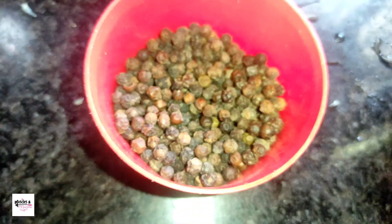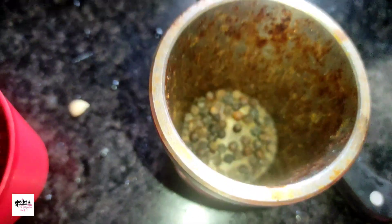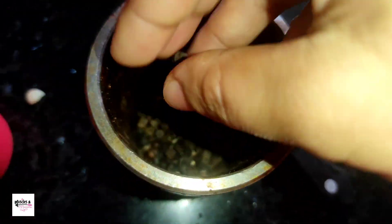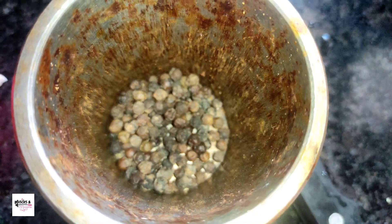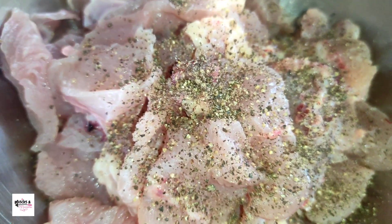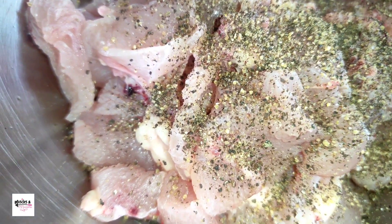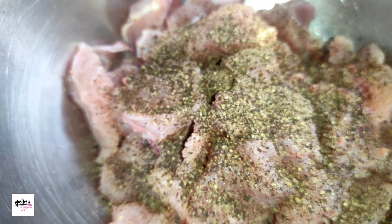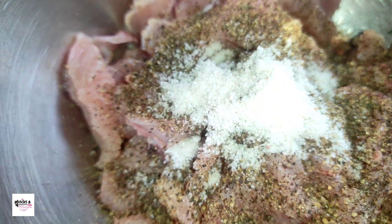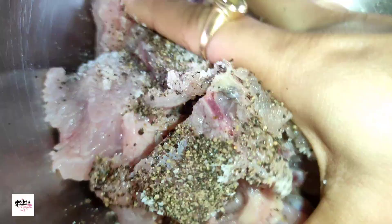Now we're doing a few things like this. [Bengali] Adding black pepper — lightly ground pepper powder. I am using pink salt here; add salt according to your taste.